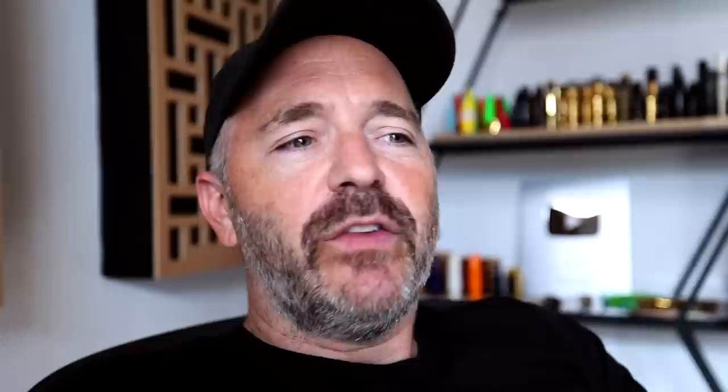The one I would put fourth on the list was the Cannonball, and it's not because it's not a great saxophone — it is. It's just that for whatever reason I felt the least comfortable on it ergonomically. They have a different thing going on, but if I were playing that horn for a few days I'm sure I'd be totally comfortable on it. Listening back, it is a nice, bright, powerful saxophone and it does look really cool with the silver plating as well as the black nickel.